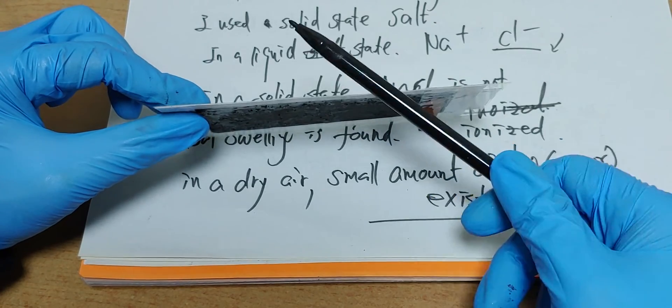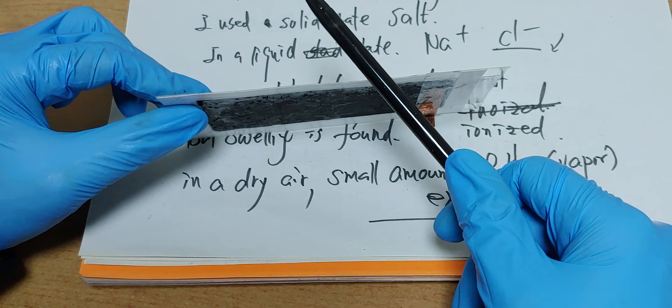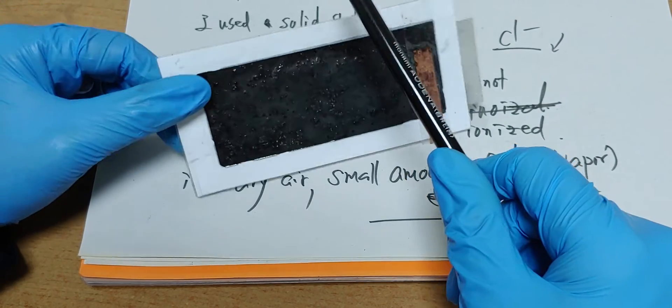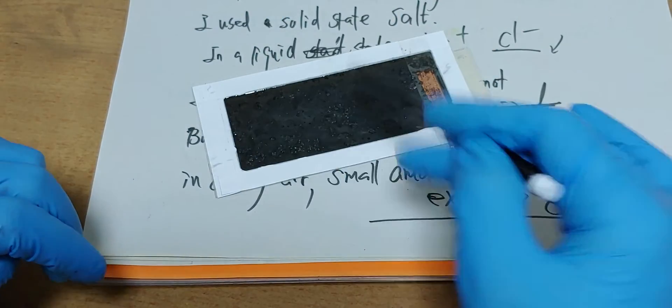So, conclusion is: graphene salt battery is not effective. If we stack this battery — one, one, one — dangerous. Dangerous.